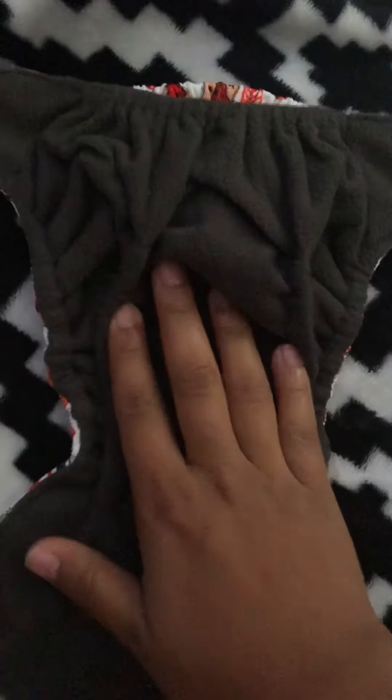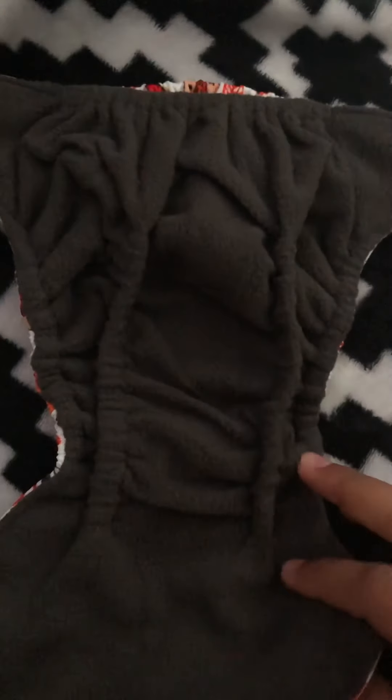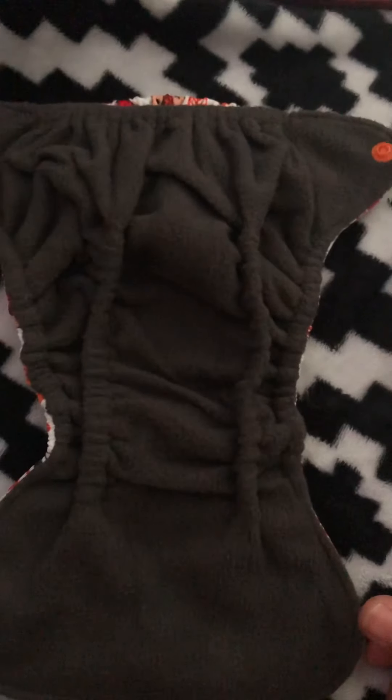It also has this little pocket where you could put an insert. You don't have to worry about accidental leaking or anything like that, which is completely awesome.